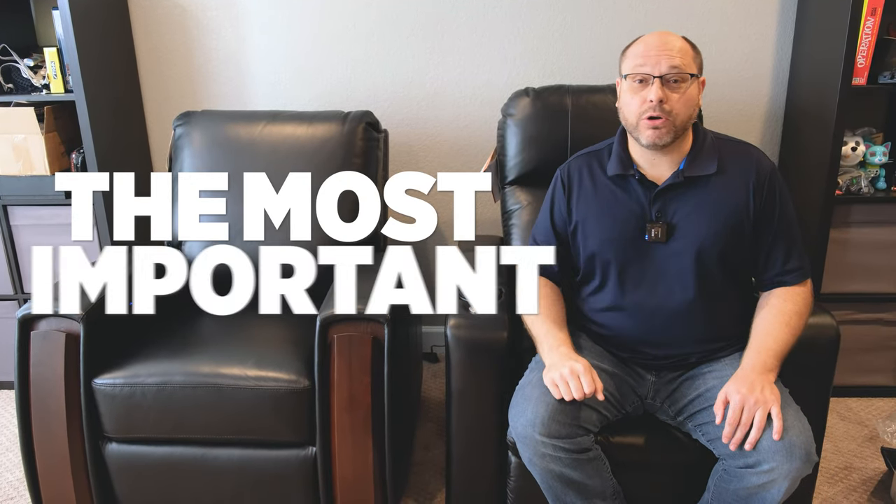Today on Home Theater Fanatics, we're going to talk about the most important piece of equipment in your home theater: the chairs.